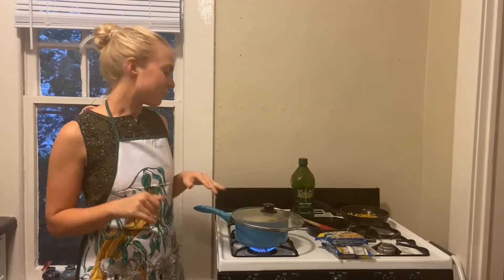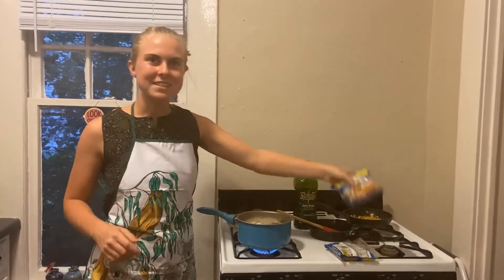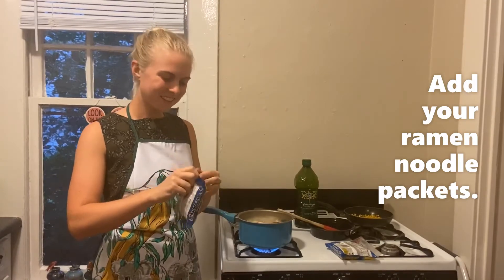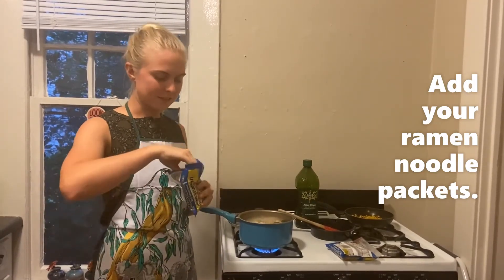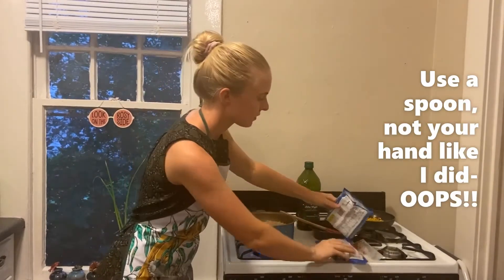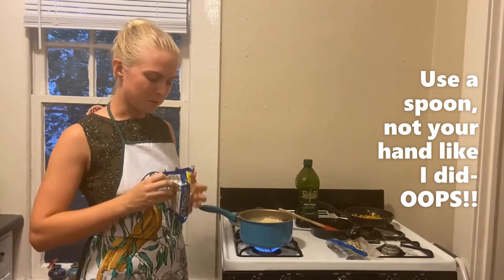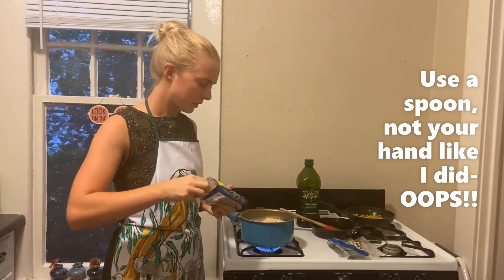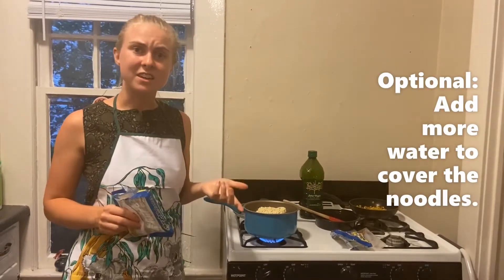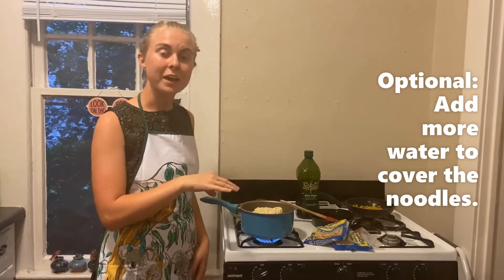So now my veggies are all soft and steamy, so the next step is going to be adding our ramen noodles. I'm going to use two packets of ramen today. Make sure you add them carefully so you don't burn your hands. And at this point, if it looks like there's not enough water in there, there's probably not, so feel free to add a little bit extra.